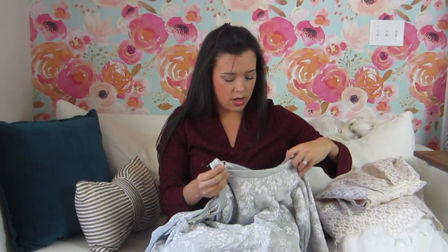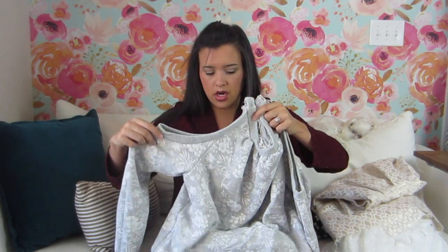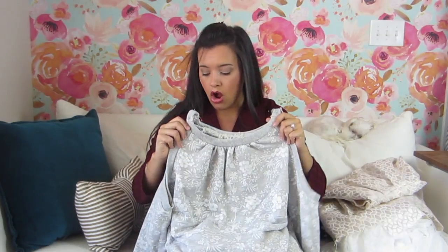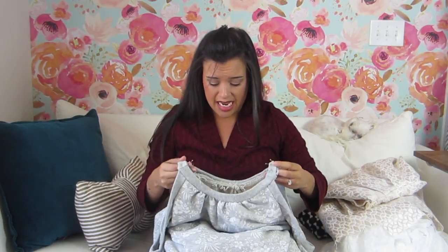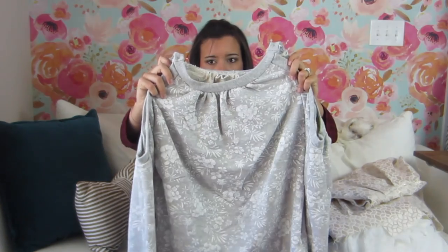I took a McCall's pattern that had the workings of a cold shoulder and did a bunch of pattern hacking to come up with this. All I've got left to do is get the neckband on and then hem everything and she will be done. I still need to decide whether I'm doing bands — so I'm really close, probably just a couple more hours of work.